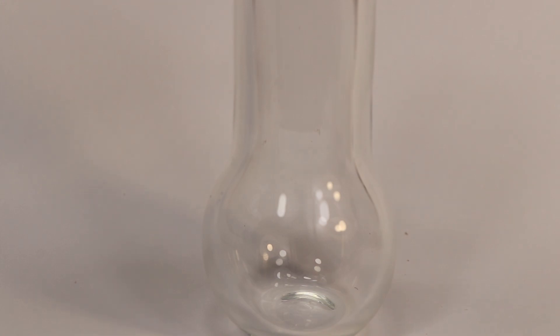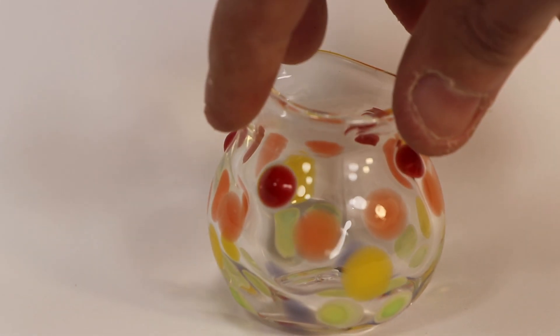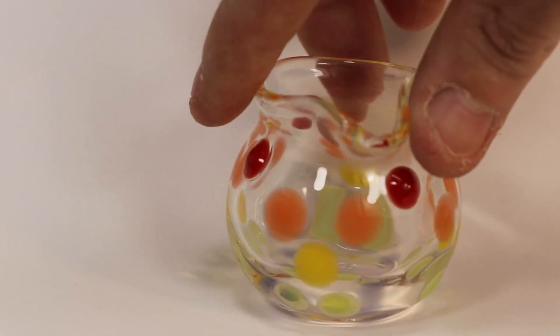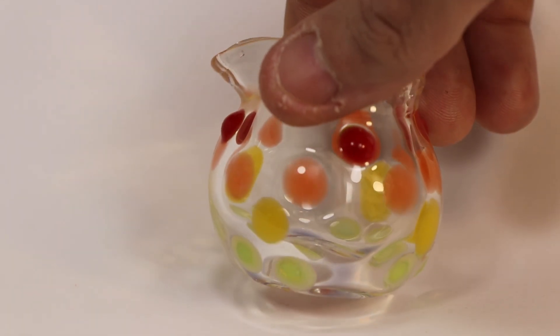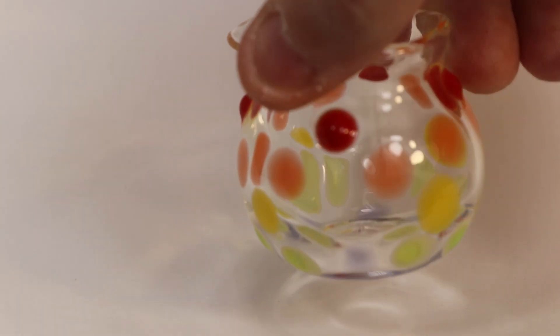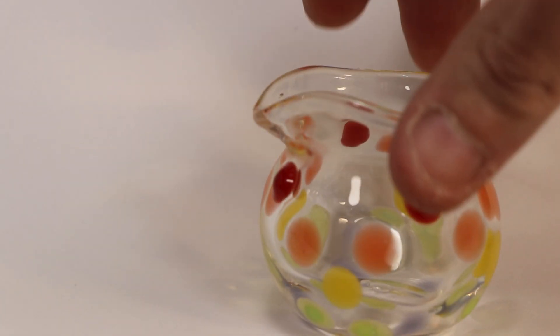And now for the colorful mixing flask with a spout. I hope you enjoyed this video — don't forget to hit the subscribe button so you don't miss what's coming up here on the Matiasa channel.